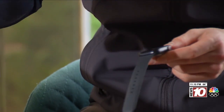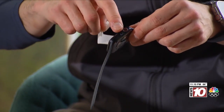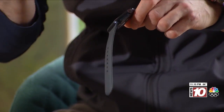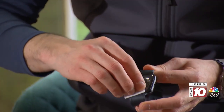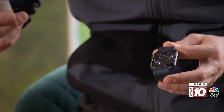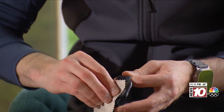You want to use alcohol wipes. Make sure you get the screen, and get the crown — you can even use a toothpick to wipe in and around there. But most importantly, on the back of your Apple Watch is the sensor — make sure that's really clean and wipe that down as well. Then take a microfiber cloth, like the one used with glasses, and wipe it down real clean.